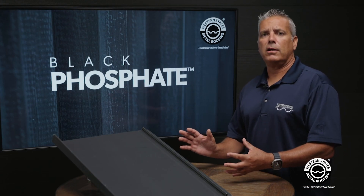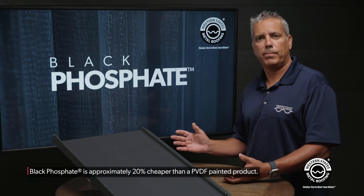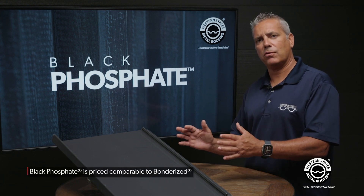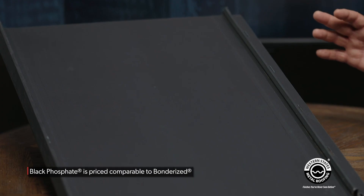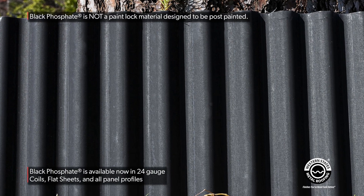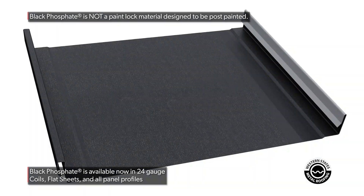The price point on this panel is going to be about 20% cheaper than a typical Kynar painted panel, and when compared to Bonderize, it's about the same price as Bonderize up to slightly more expensive. Black phosphate will be available in 24 gauge — we'll have it in coil, flat sheets, and all of our metal roofing and siding panels.